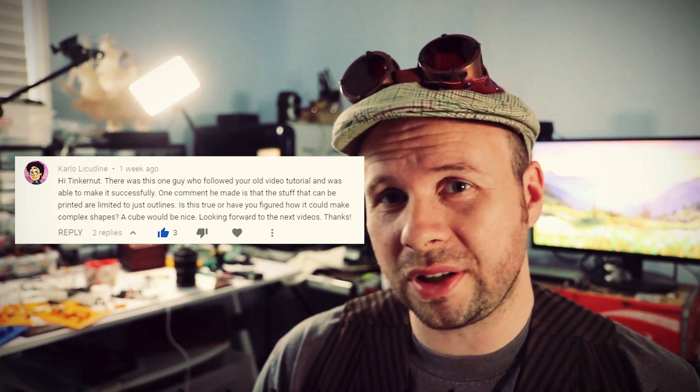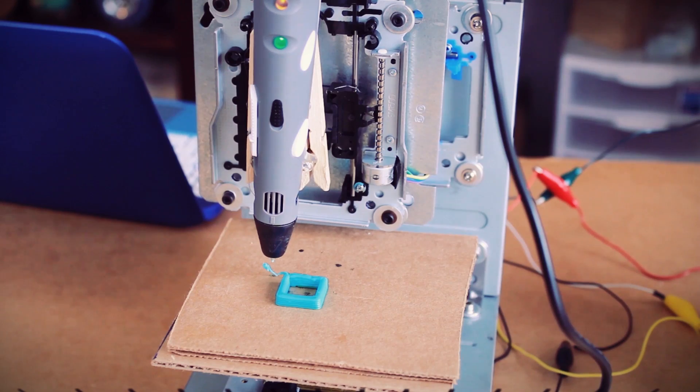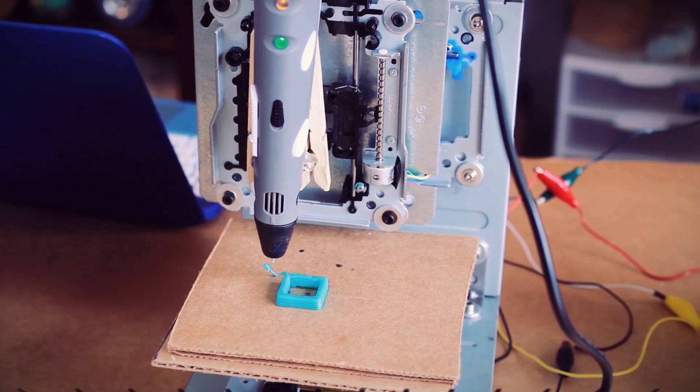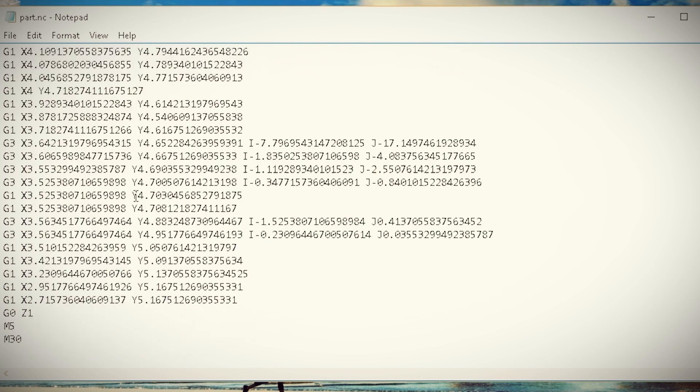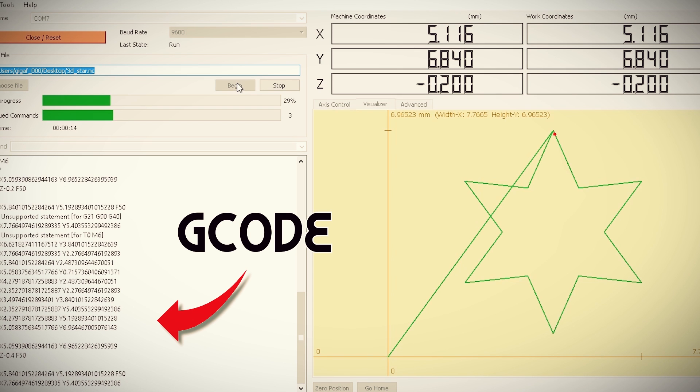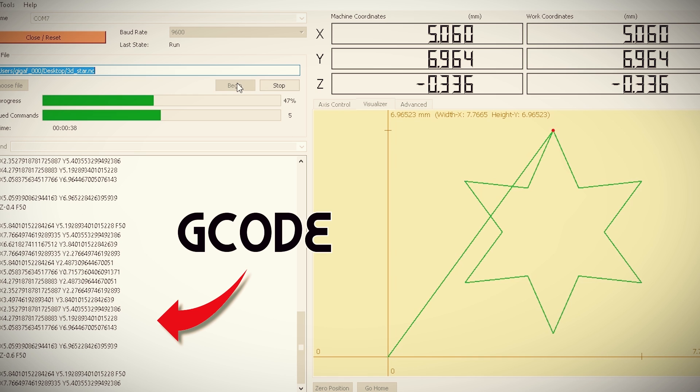A few of you were curious as to what the prints looked like, and to be honest they're small and basic. They're small because they can only print as large as the stepper motor spindle, which is only a couple inches. They're basic hollow shapes because I ended up having to write the g-code by hand and didn't want to make it complicated. G-code is what tells the motors how to move in order to print something, and since this is such a small and highly customized machine, most of the software for creating g-code was overkill and wasn't customizable enough to work with this homemade machine. We can talk more about that in a later video.